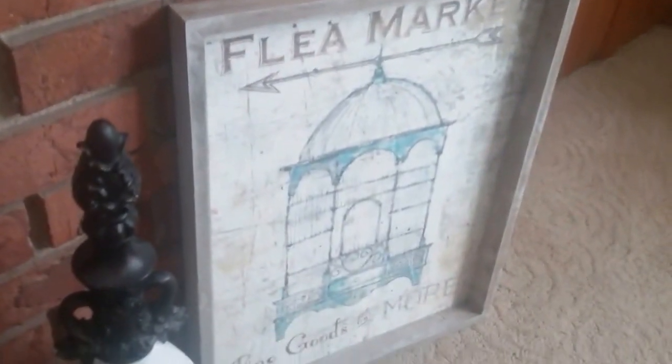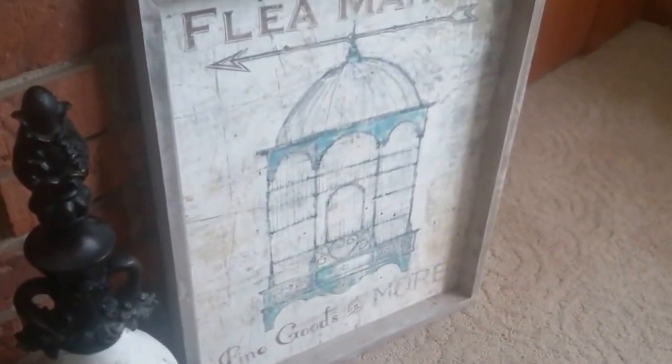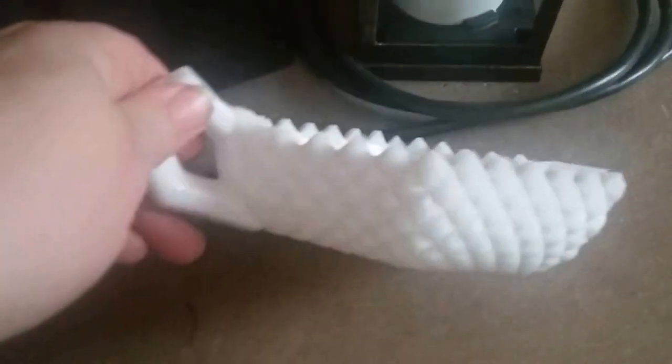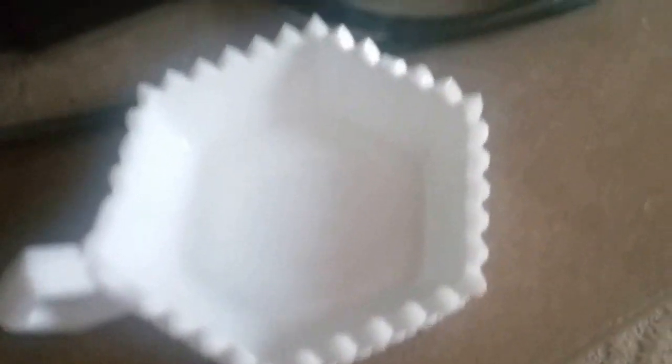This is a flea market sign that I have had for several years. It's moved around in the house — it was in our bedroom for a while. Now I brought it back out to the fireplace because it looks really good on this other side. And then I have this lantern that I've had forever, which has been here for a while. And then the milk glass that my sister-in-law bought me, the shark tooth pattern — it has been here for a while too, so you may have seen that.